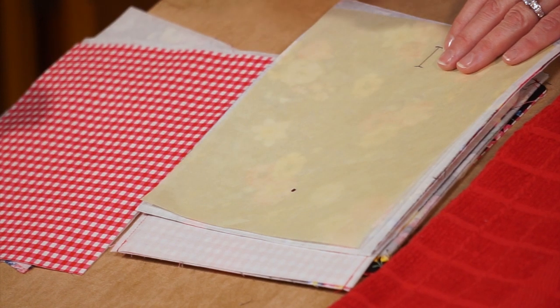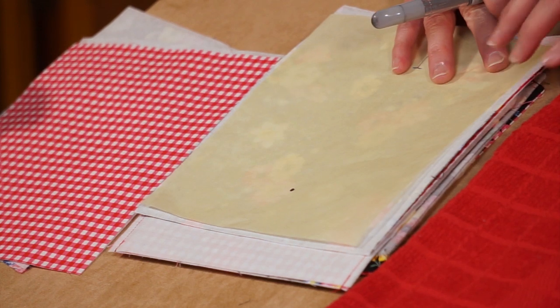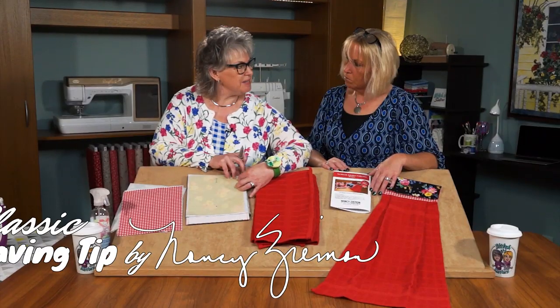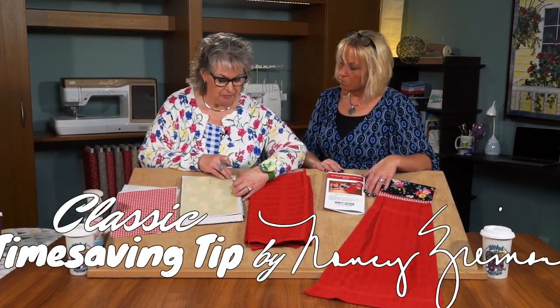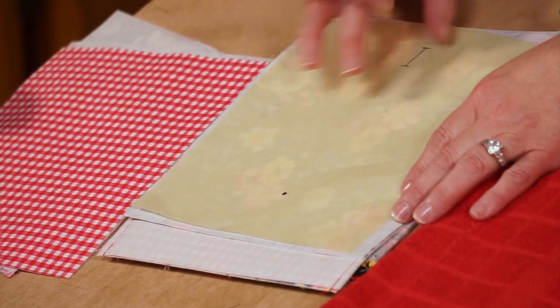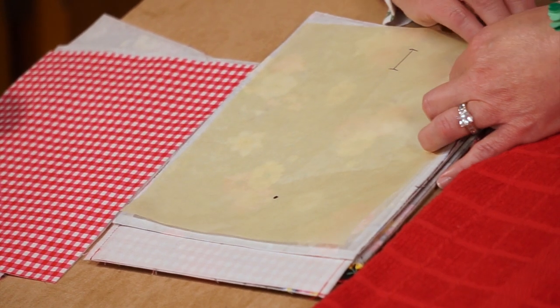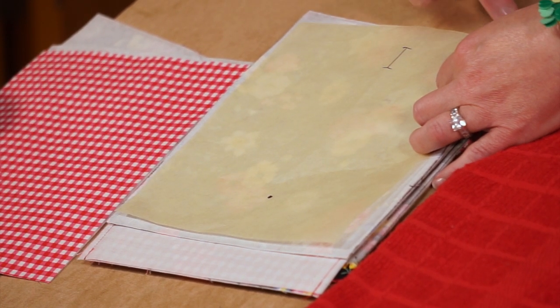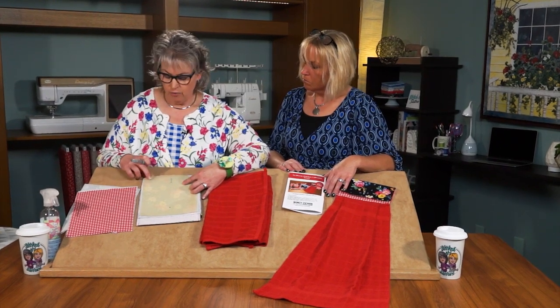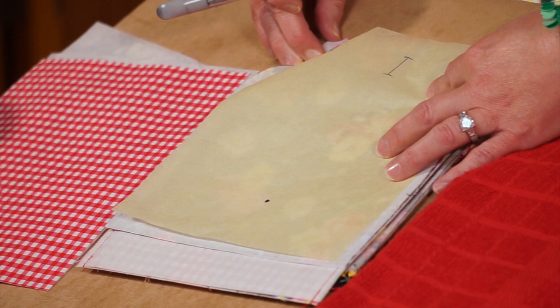When the pattern pieces are together, we'll go to the sewing machine and stitch all the way around with ¼ inch seam allowances, doing straight side seams, and then we'll wrap the corners. This is a Nancy Zieman classic time-saving tip of wrapping corners. We'll sew both side seams, wrap the fabric towards the inside of the project, and stitch all the way across, wrapping the other opposite seam and catching it in the stitching line.